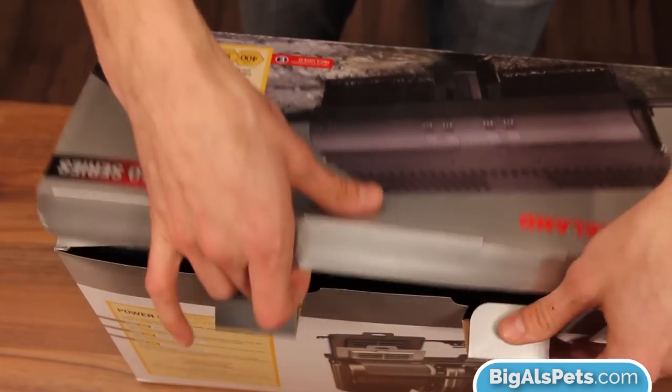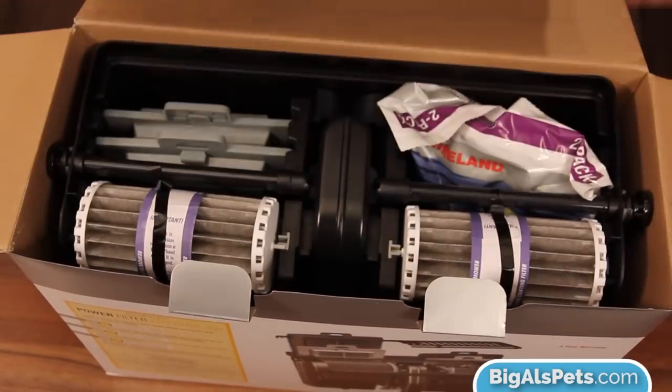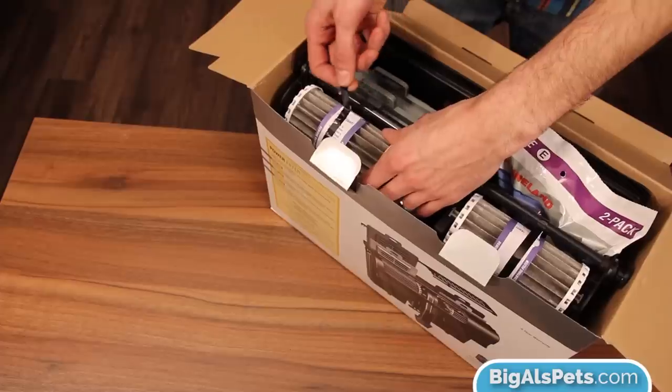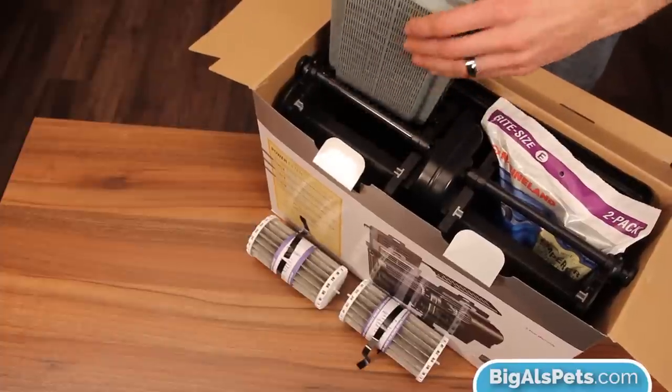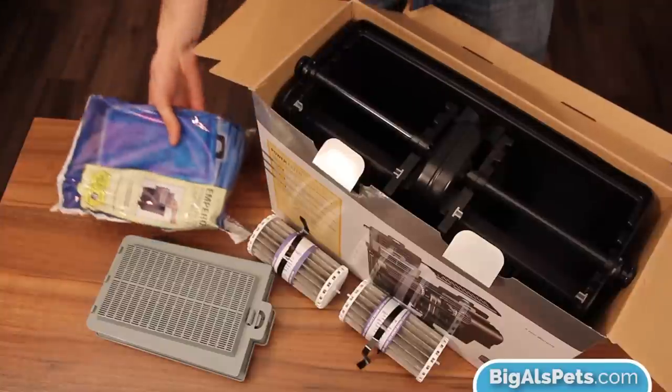The first thing you want to do when you open up the box is remove the lid off the top of the filter. You'll notice that the bio wheels are wrapped up and taped in place. You're going to need to remove those as well. You'll reinstall them later, so for now just set them aside. After that, you're going to want to pull out the package that has the filter cartridges inside. You can set them aside for now as well — we'll install them later.